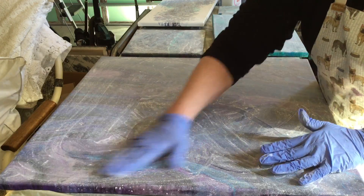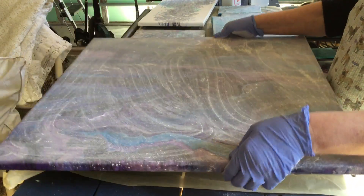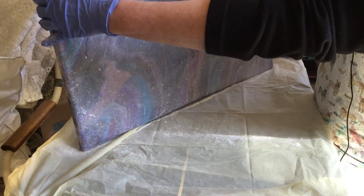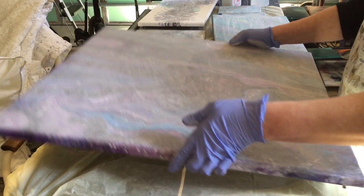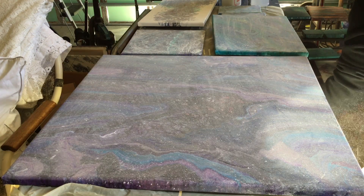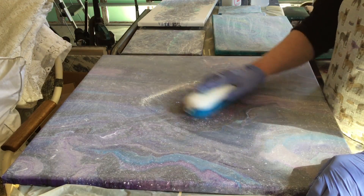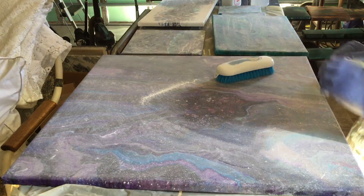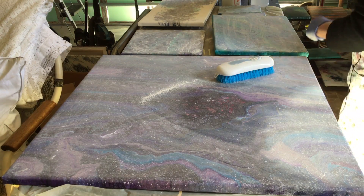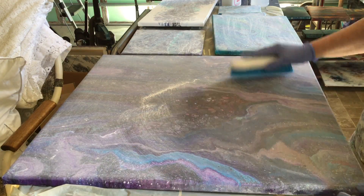After I get that done, then I'll take my brush and I'll be brushing all this off. Then I'll follow up with a microfiber cloth to get the rest of it off.